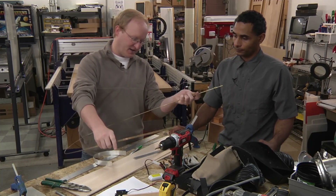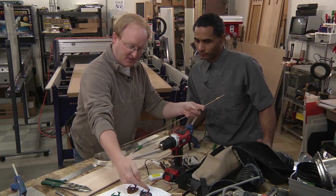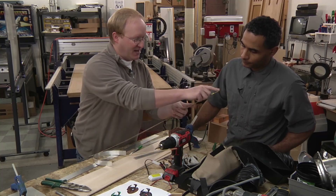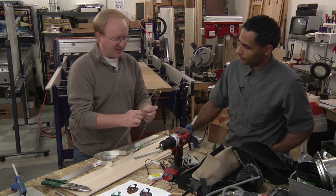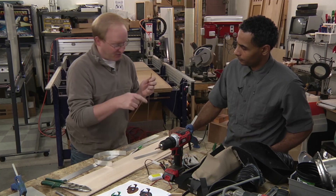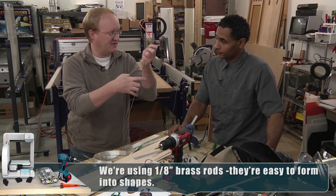What I was thinking we could do, Felix, is mold this in the general shape — kind of like that half crescent. But then the ends of it bring up into like two parallel points like that. Then we can 3D print something to mount onto the servo and then insert this into it.